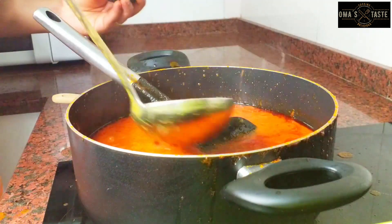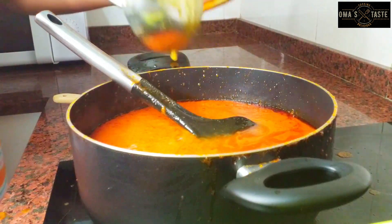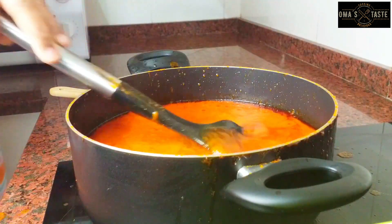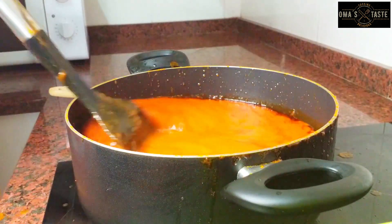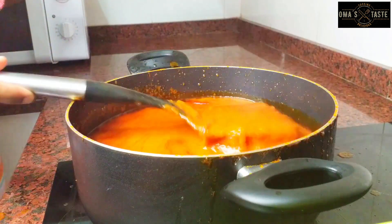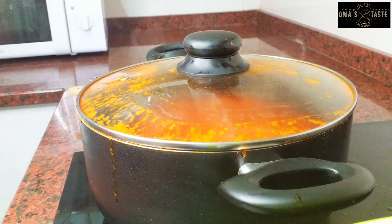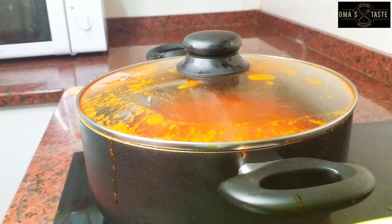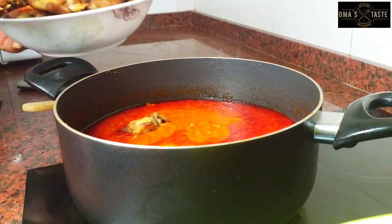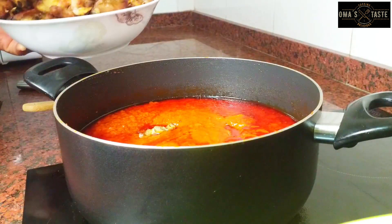I'll go ahead and add the stock to the stew — about three spoons of that, and that's okay. I'll cover it and allow it to continue cooking. You don't need more spices at this point because I've already added paprika, curry, thyme, and nutmeg. The only thing to check now is salt — if you need more, go ahead and add it.